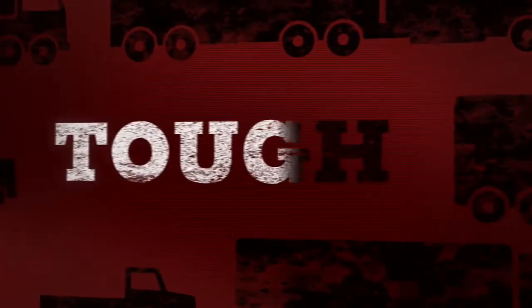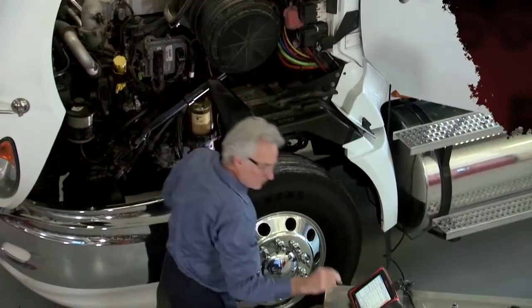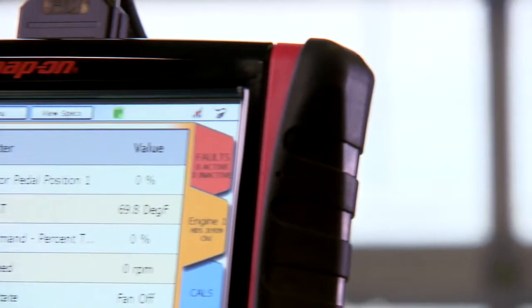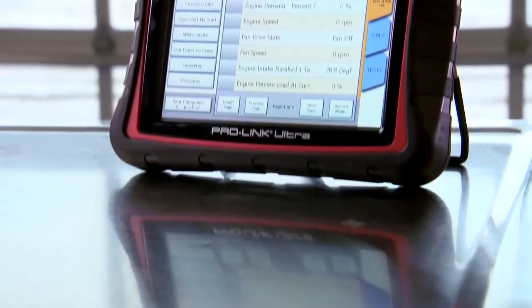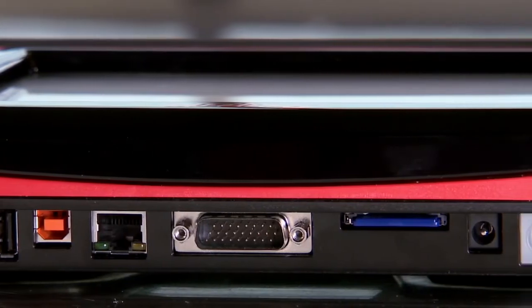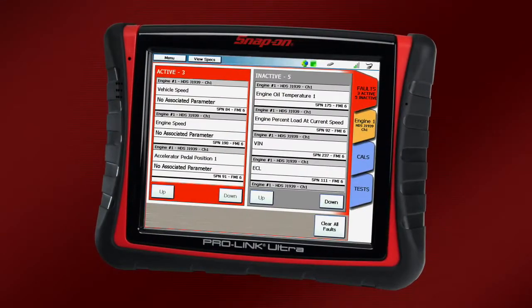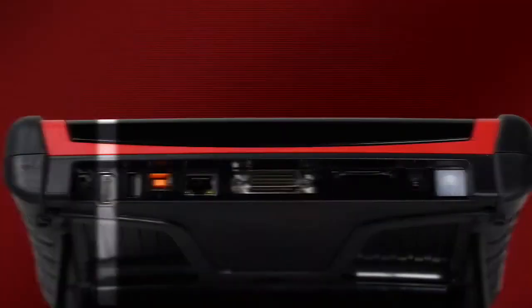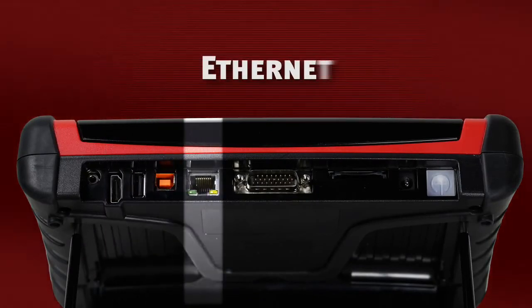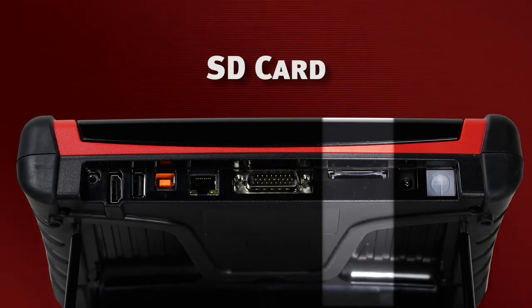ProLink Ultra is tough — tough enough for a heavy-duty shop. The rugged case has molded grips and a folding stand. Connectors and controls are recessed for protection. ProLink Ultra comes equipped with speakers, an HDMI video output, USB port, Ethernet port, and SD card slot for file sharing.